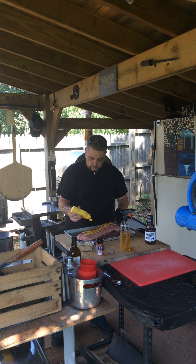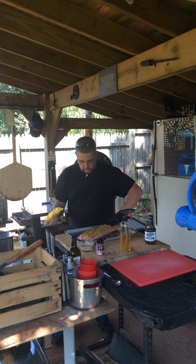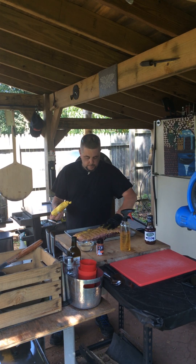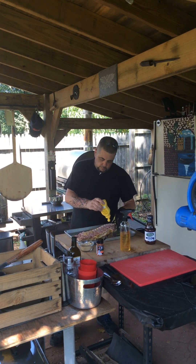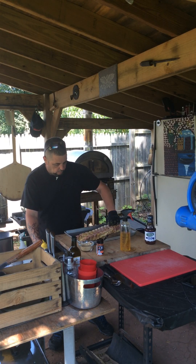We're using some mustard for the binder. The vinegar in the mustard helps break down the meat. Adding a little mustard on both sides, all over.